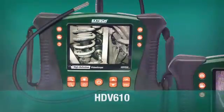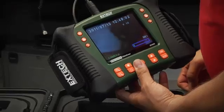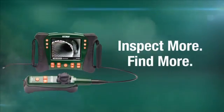X-TEC's HDV video scope family offers a wide range of handset, optical, and scope-length configurations, ensuring you select the best combination for your requirements. Inspect more. Find more. With X-TEC.